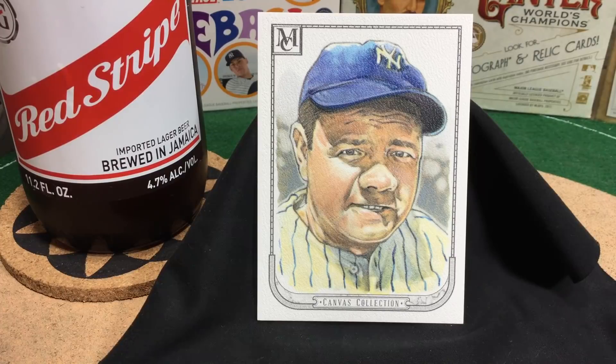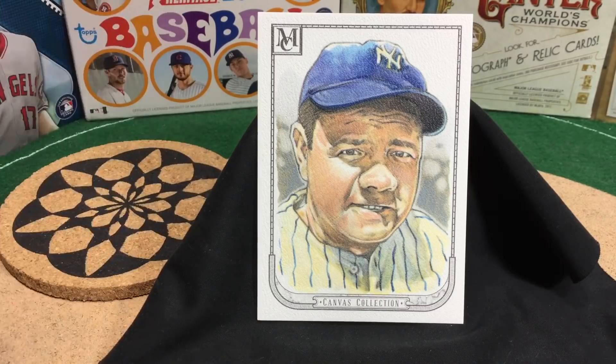Tonight, the artist's spotlight shines on Mike James and his work in 2018 Topps Museum Canvas Collection. Boxes of museum collection are very pricey, with only 20 cards per box, and odds are you only get one canvas collection card per box. So I'm really honored to be able to present you with Mike's work. At the end, there will be an artist autograph card giveaway. Tonight we're enjoying Red Stripe, a preferred frosty beverage of the artist. Let's have a sip.